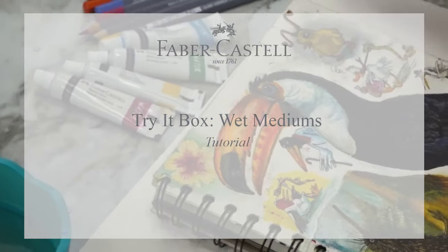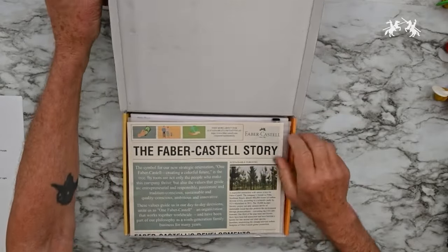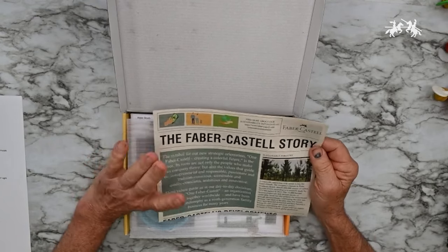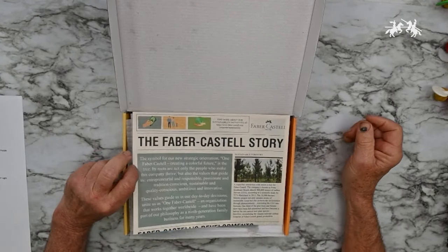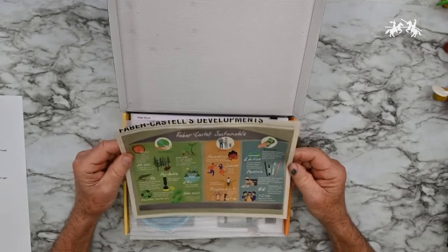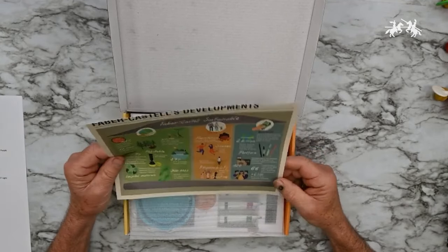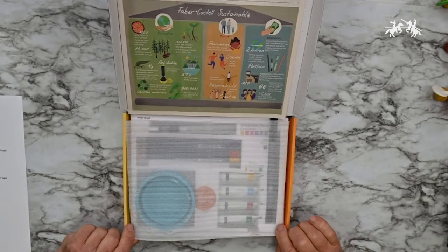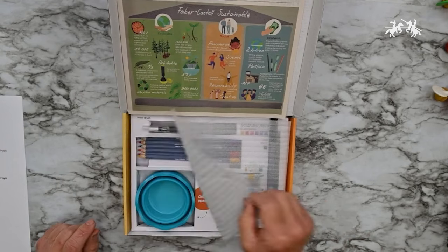Hello, I'm Franz Spohn and I'm here at Faber-Castell to introduce you to their new Try It Box — in this case we're going to do wet mediums. First, there's a very informative newsletter that highlights Faber-Castell's commitment to a green culture, sustainable forestry, preserving animals, and the economy of using responsible materials.